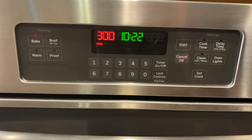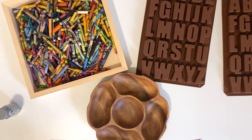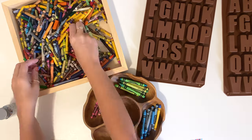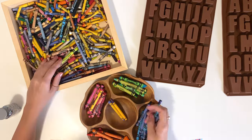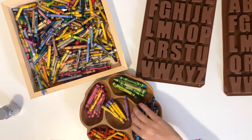First go ahead and preheat your oven to 300 degrees, then grab all the crayons that you want to use. It doesn't matter if they're already broken or still in one piece — if they're already broken, it's just going to save you a little bit of time later on. Then start by dividing all of the crayons into color groups — all the greens together, all the pinks, all the blues, etc. This will help things be more organized and make things easier in the long run.